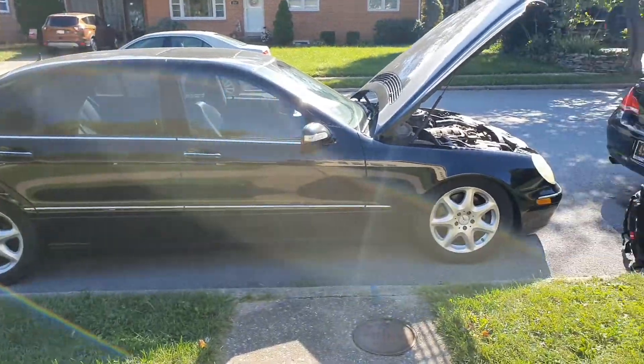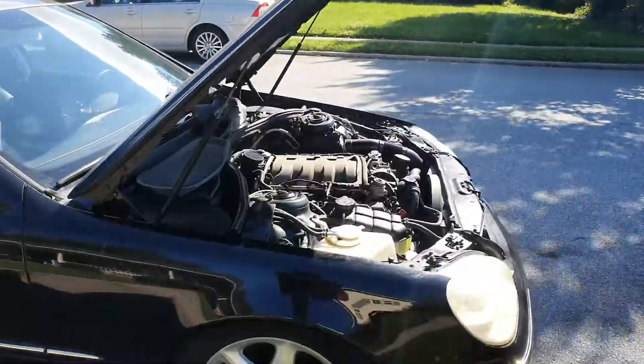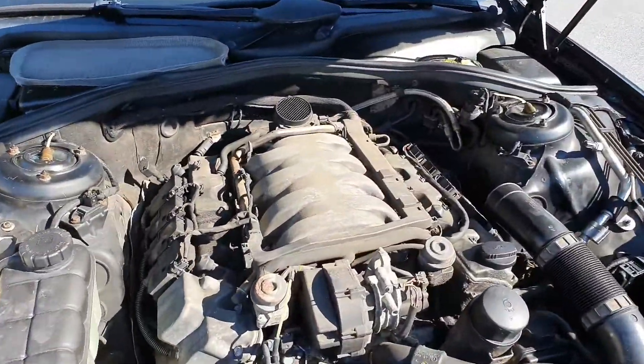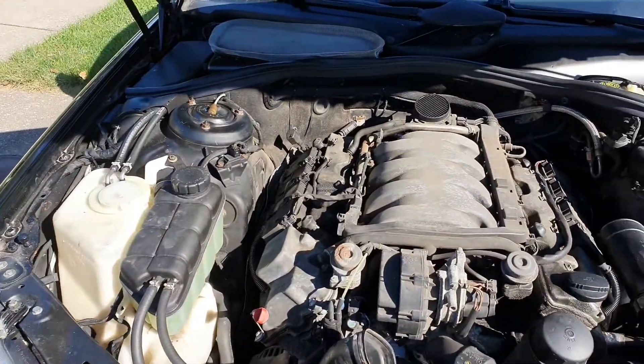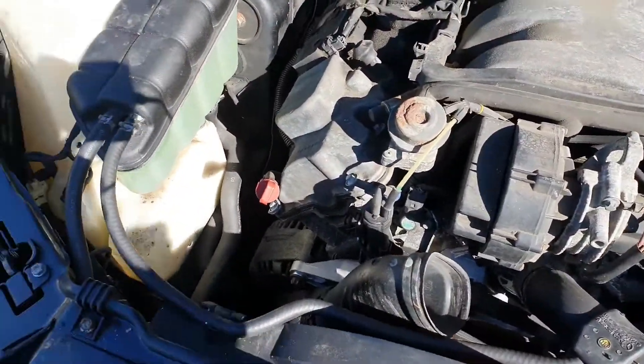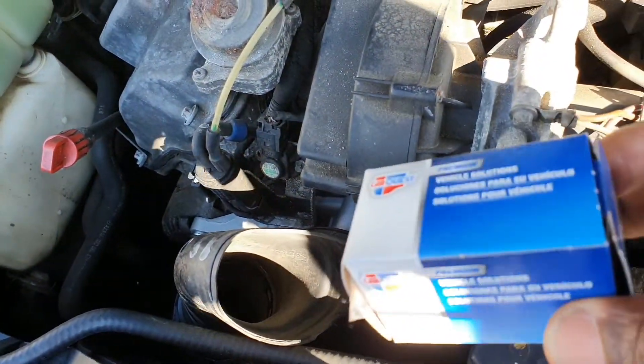Hey guys, One Key Car Garage back at you and we are back on the W220, the 2004 S430 4Matic. Today we are going to be replacing the coolant temperature sensor.